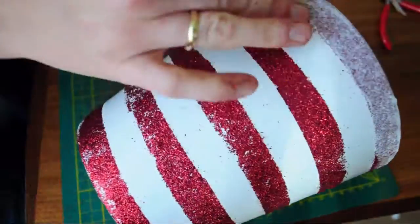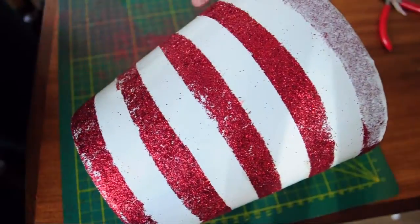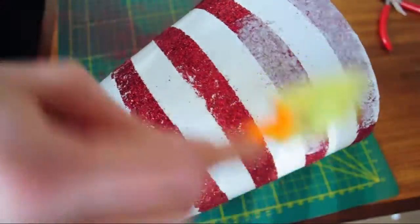After my planter was all covered in glitter and I was happy with the way it looked, I just added a layer of Mod Podge to seal everything in, and then I added my plant.